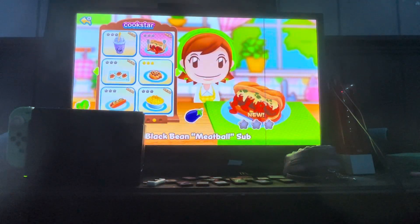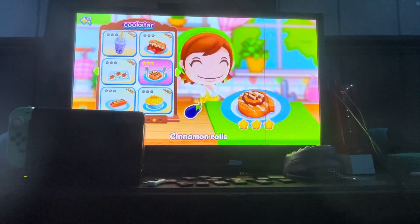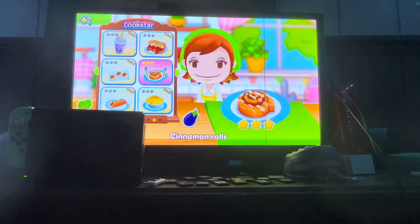Alright guys, I'm gonna end this episode off here. In the next episode we will do three more recipes on this page. Thank you guys so much for watching, and I will see you guys in the next video. Bye!